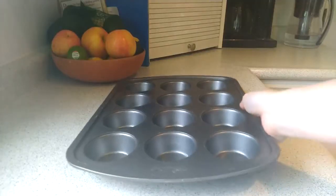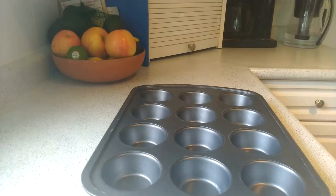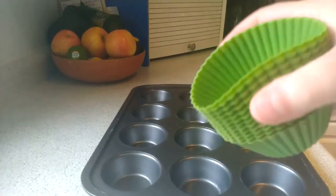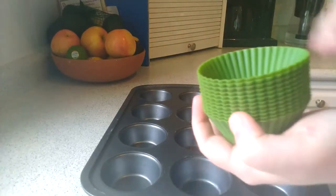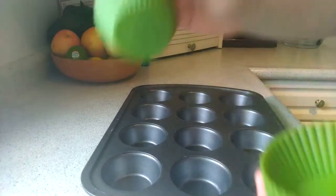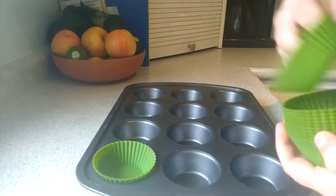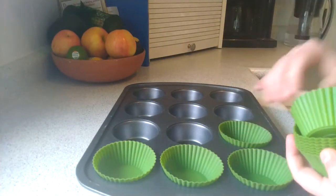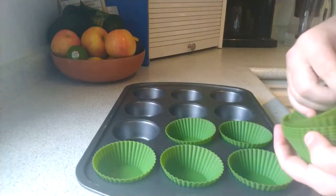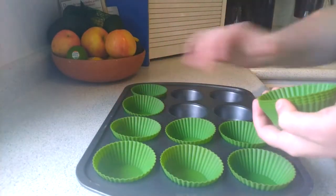Grab your muffin tray and place it down on your counter, and also grab your muffin liners. I have these green reusable ones. Put the whole pile in your left hand and use your right to grab and place them so they fill up your tray. Go in any order you want and fill up your muffin tray with the liners.